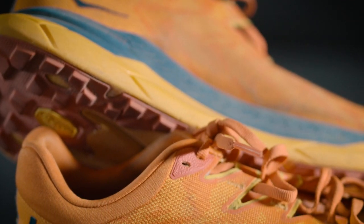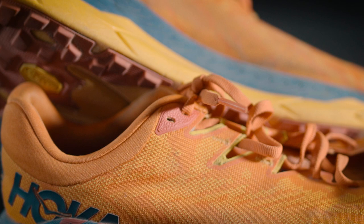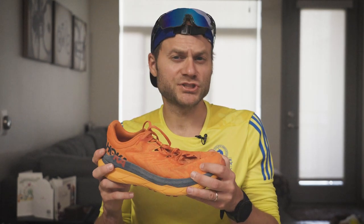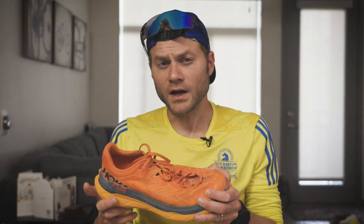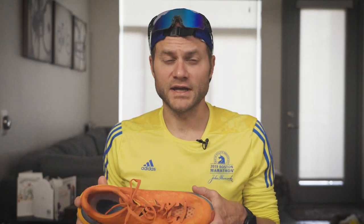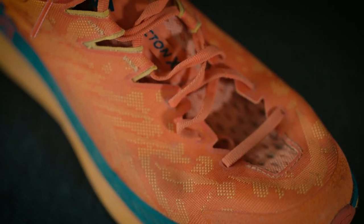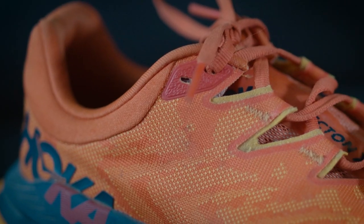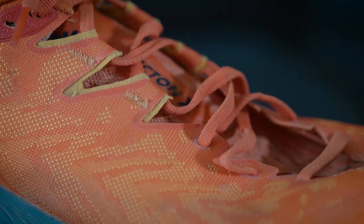Now, I can't possibly have run in this shoe for long enough to truly know how it will feel over the long term, or at how many hundreds of miles the lugs are going to wear out, or if the upper mesh will eventually tear. I also haven't had time to truly test performance in dry weather, rain, snow, cruisy California trails, or super technical high alpine trails. However, it is important to get a video out in a timely manner, while the shoe is still new enough that people are searching for it.